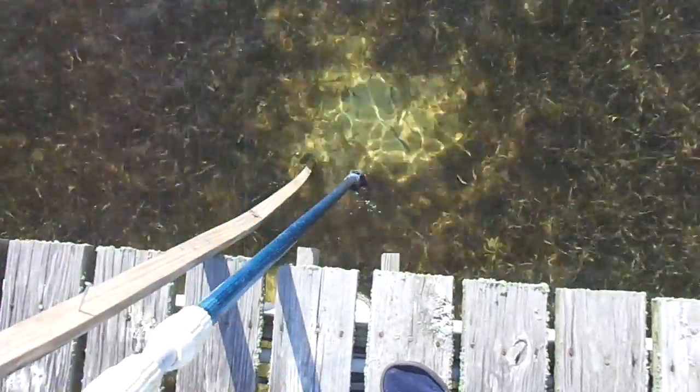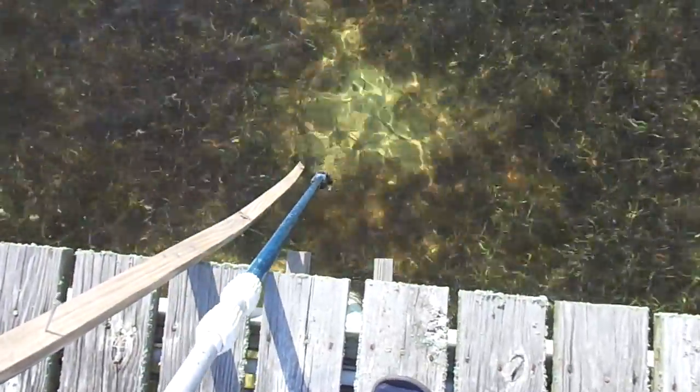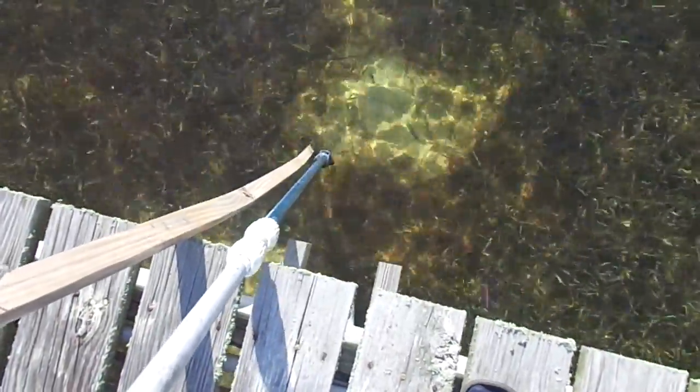Now we're gonna take the other one over here, see if I can do this. I'm gonna put it in right where the other shoe is, to see if there's a difference.